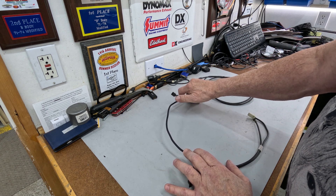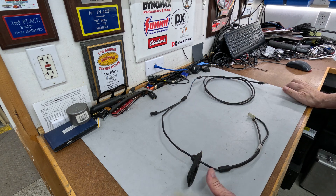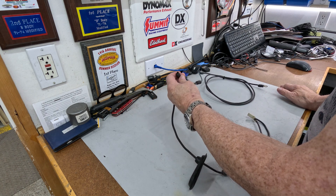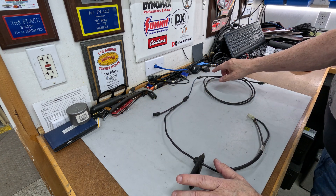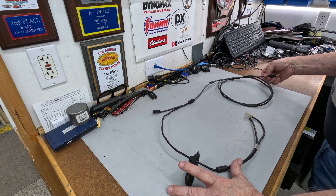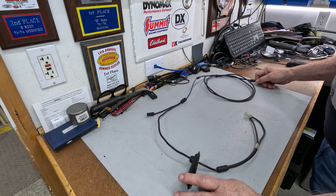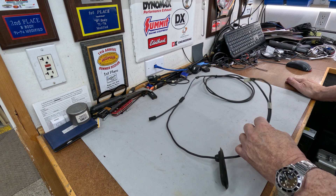There's another power takeoff off of this — I don't remember what we did with those, I don't recall what it's for, but it's there. It could be a power takeoff. There's also a 16-gauge fusible link with a ring terminal for the alternator output, designed to go right over the top of the existing one. This is the harness.